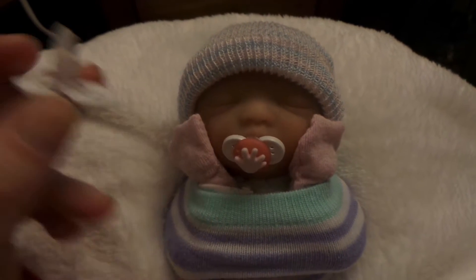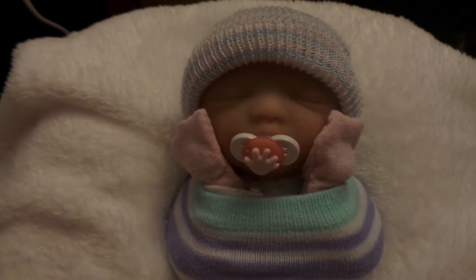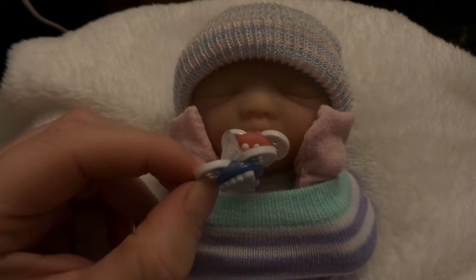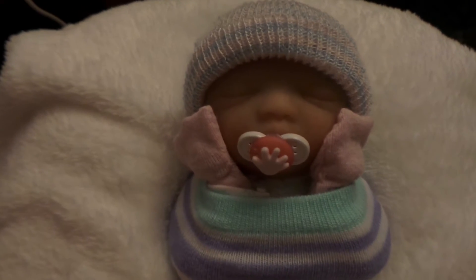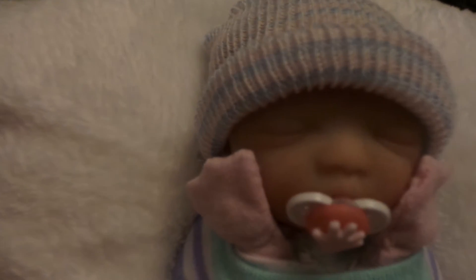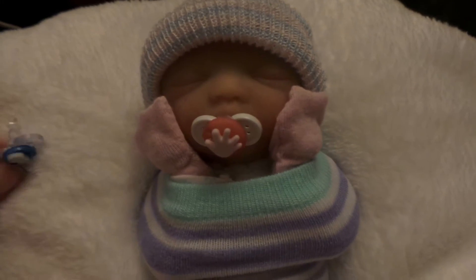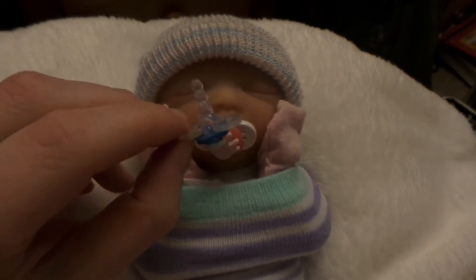This one doesn't look that great, but I kind of figured out as I was going how to get them to look a little better. But they don't need to be perfect — the nipple part — because it's just going inside the mouth. But let's see if I can show you. I finally figured out — this one looks a lot better, it looks more like a nipple.